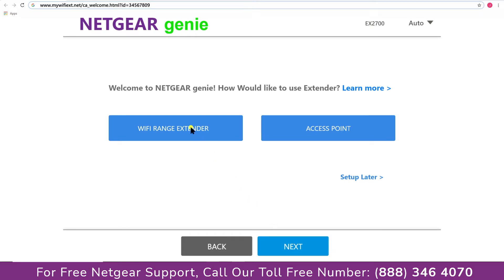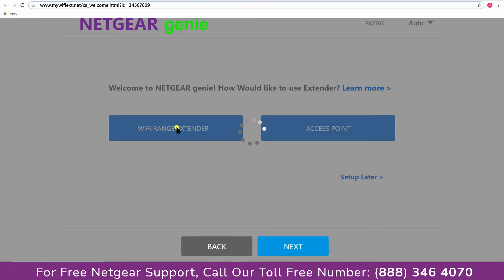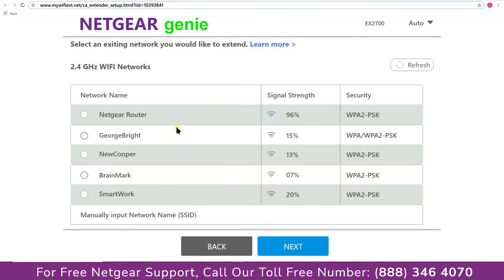You now have two choices: you can either set up your range extender device as a range extender or as an access point. We are going to click on "Range Extender" and then it will scan for the available networks and give you a list of all the networks available.